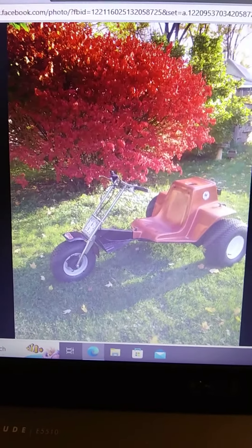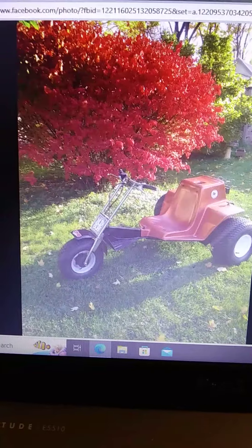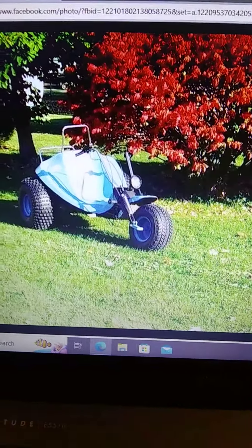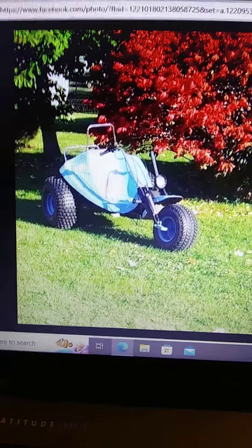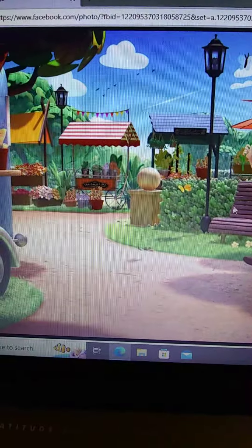There's the trike again, with the other style tires that I had taken off. There's my other mud bug, in the beautiful fall time in Michigan. There's my all sport tri sport. You want to put a straw in one of those?